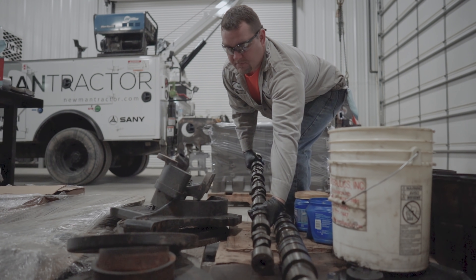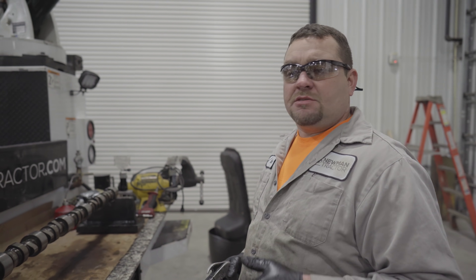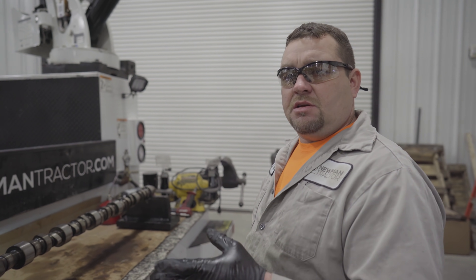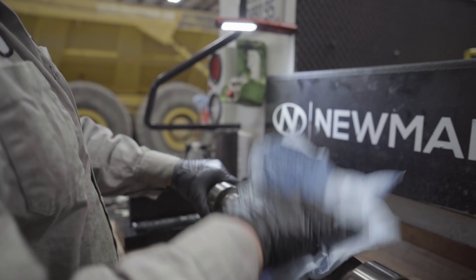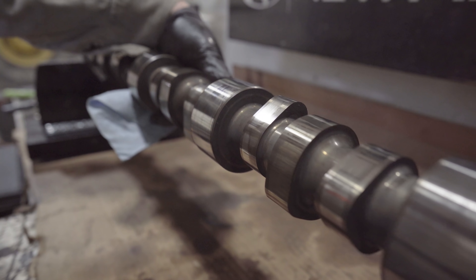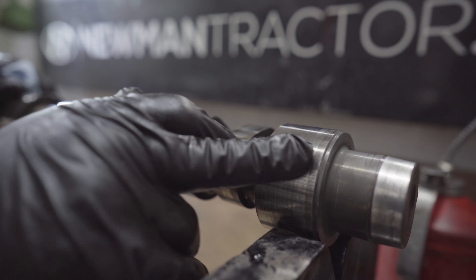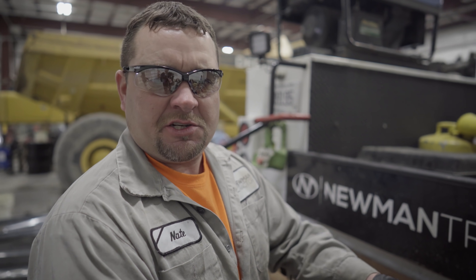Now let's go look at our camshafts. We've got our cam set up on the bumper on the cam stands. We're going to give it a good cleaning and inspect it. Now we've got the cam good and clean — it's time to inspect the cam journals. What we're looking for is grooves in the journals and in the cam lobes. I don't see any uneven wear on the cam lobes and the journals are good and smooth.